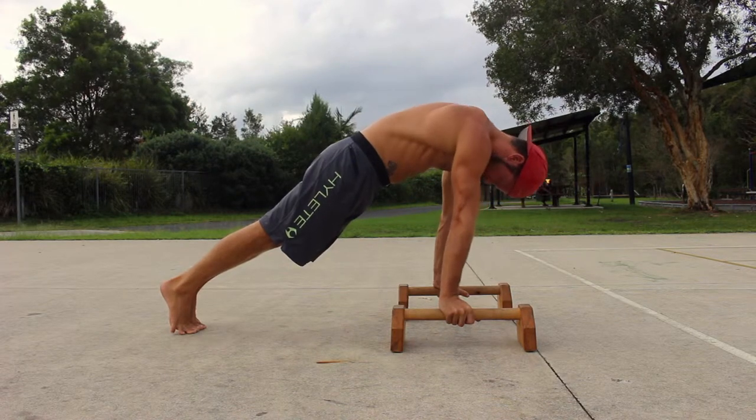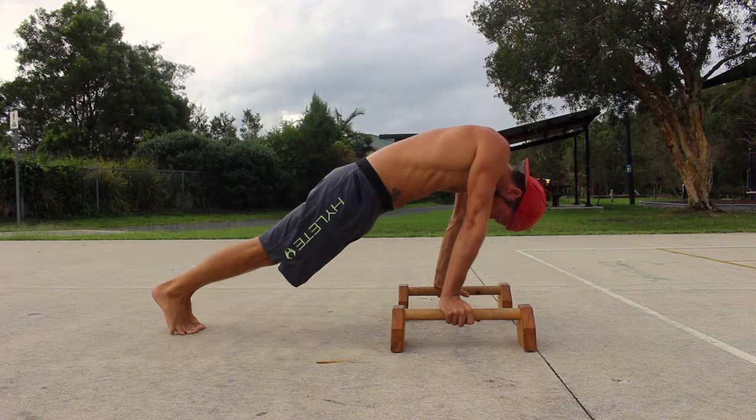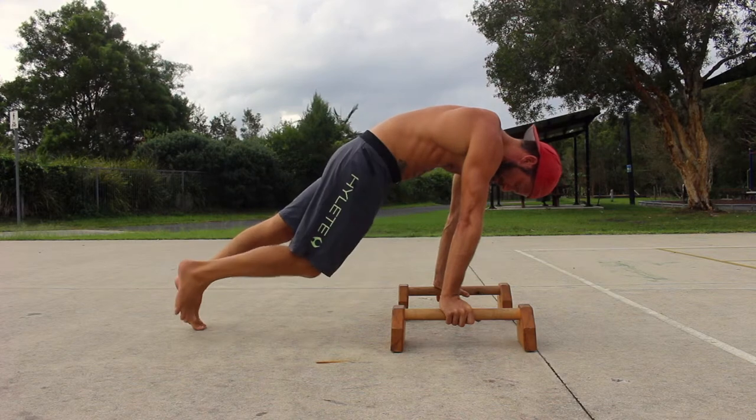Imagine you are trying to hold pencils under your armpits and you must contract the lats and the triceps to pinch grip the imaginary pencils. Maintain this shoulder position for the entire exercise.